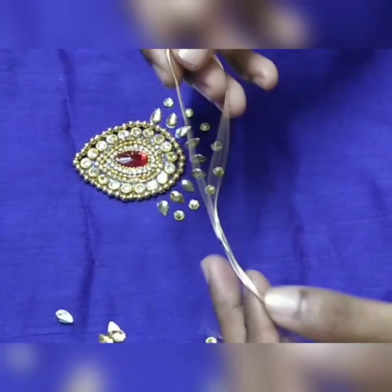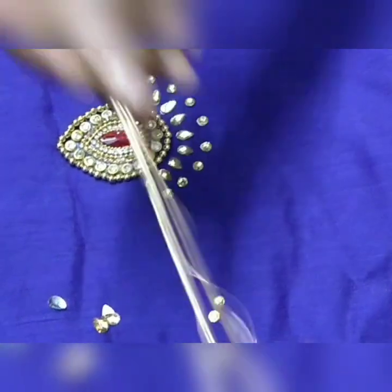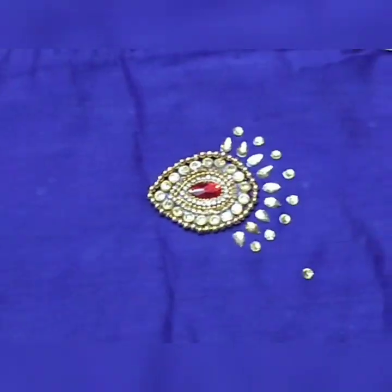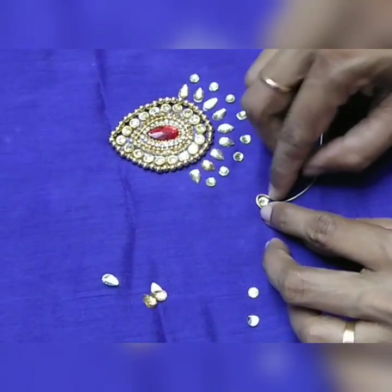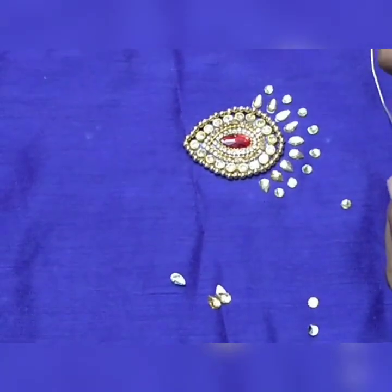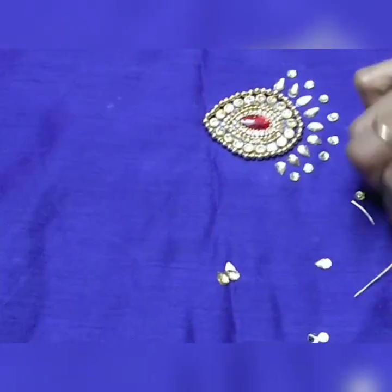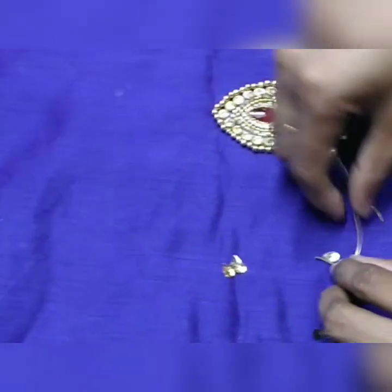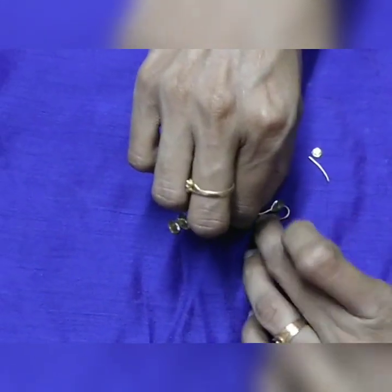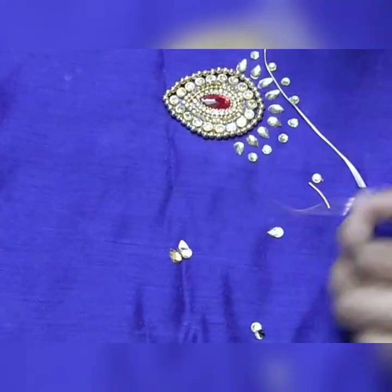We are going to decorate the top shape and put it in a tight shape. We will cut the round shape and cut the golden shape. Cut that round shape, cut round shape, and cut it. We won't cut the red shape — now we have to try the golden shape.